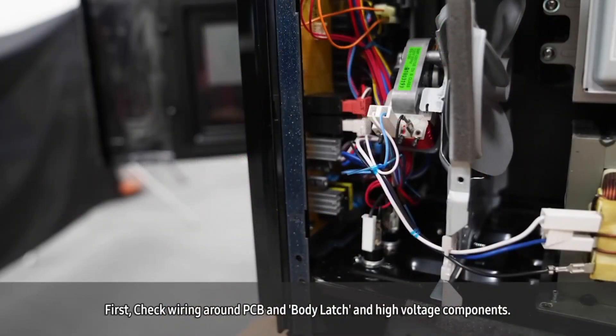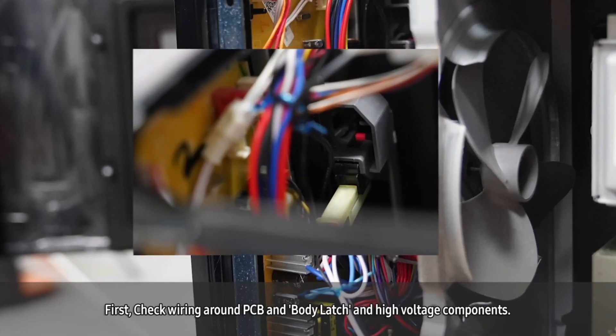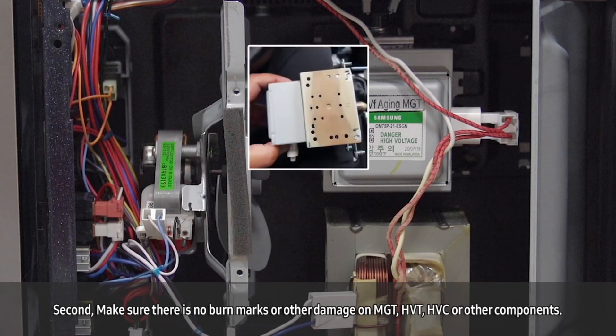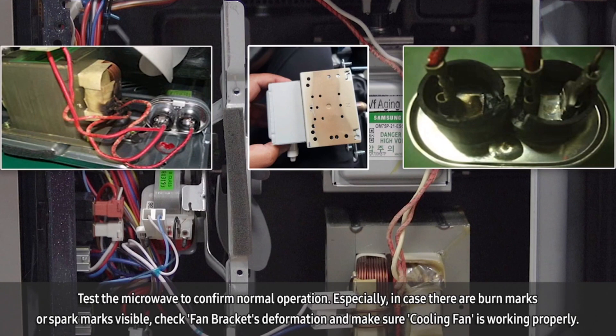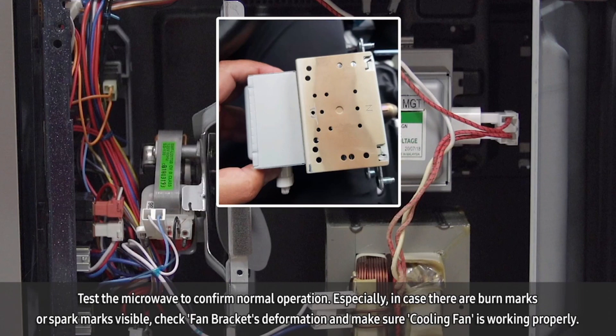First, check the wiring around the PCB, body latch, and high voltage components. Second, make sure there are no burn marks or other damage on the MGT, HVT, HVC, or other components. If there are traces of soot or spark marks, replace the damaged part and reconnect the power. In case there are burn marks or if the magnetron magnet is damaged, make sure to inspect the fan bracket for deformation and make sure the cooling fan is working properly. Test the microwave to confirm normal operation.